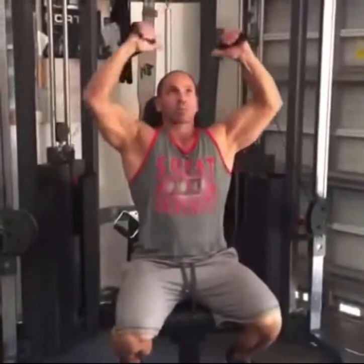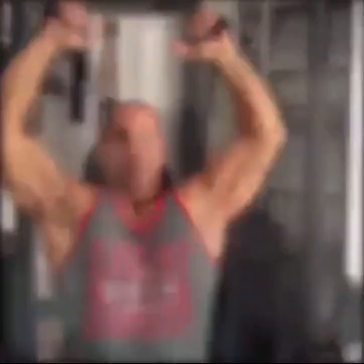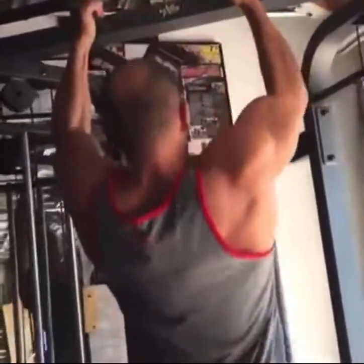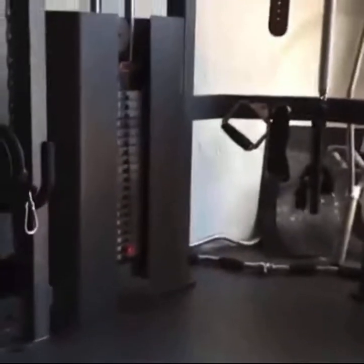Of course the versatility doesn't stop there. You can do shoulder press for your traps and delts, pull-ups on the pull-up bars to hit your back, and low rows on there. Truth is there's really not much you can't do with a good functional trainer.